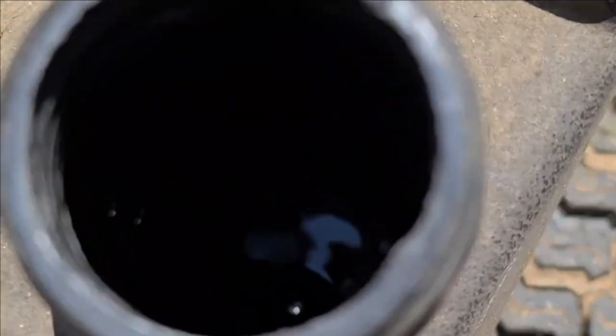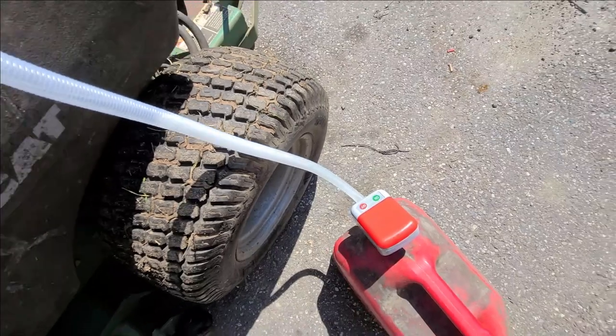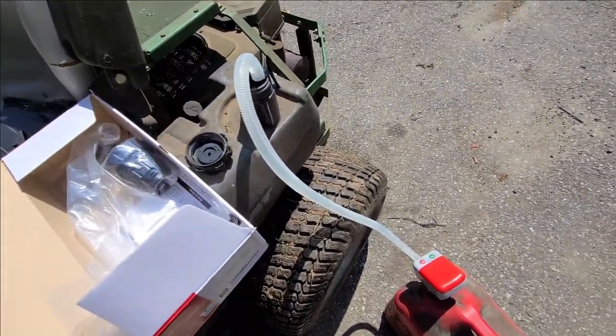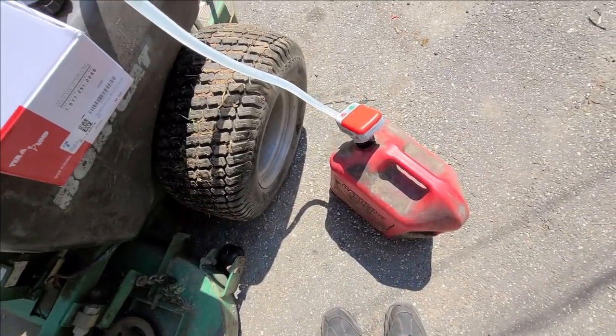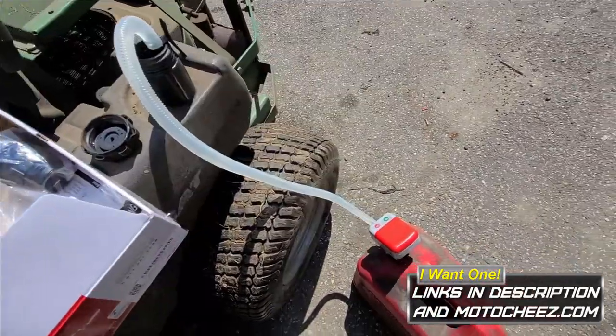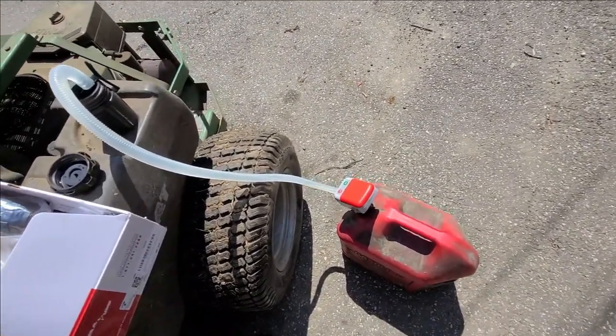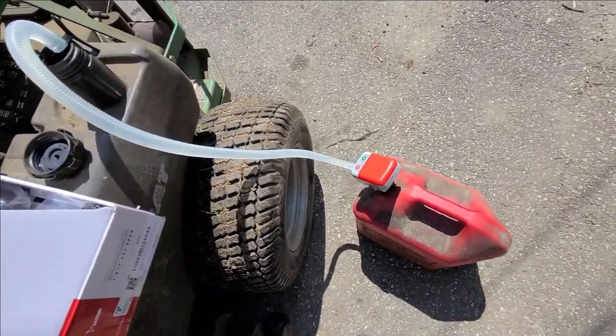I need some fuel — she's definitely bone empty. Let's see how this thing works. This is only about half full, so I'm gonna run that out before I fill up. I think this takes 5 gallons each side. I'm gonna leave it in the tank this time — that's what everybody that owns one said. Oh yeah, it's running out already.